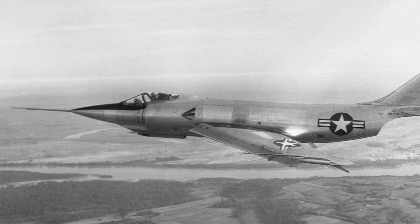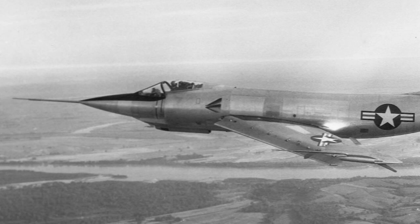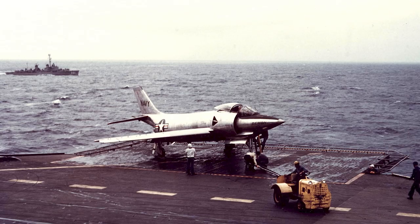It was designed for the Westinghouse J-40 engine, and was to have three times the thrust of the engines of the Banshee. The Demon was made swept-wing from the start, and was the first swept-wing design ever produced by McDonnell.